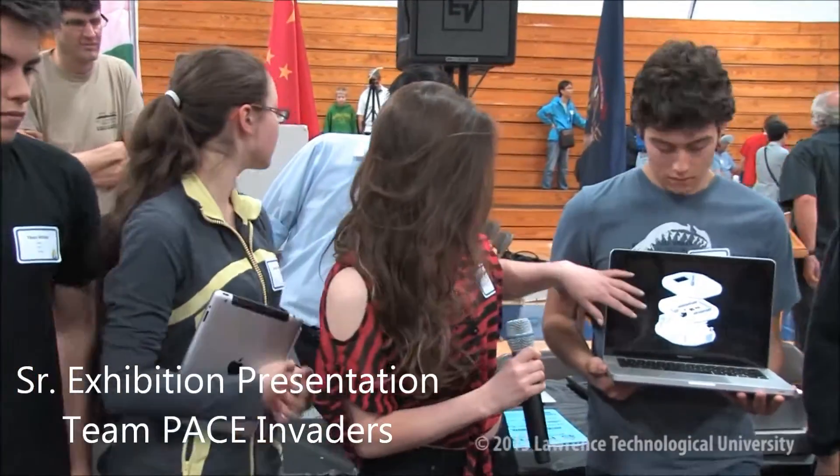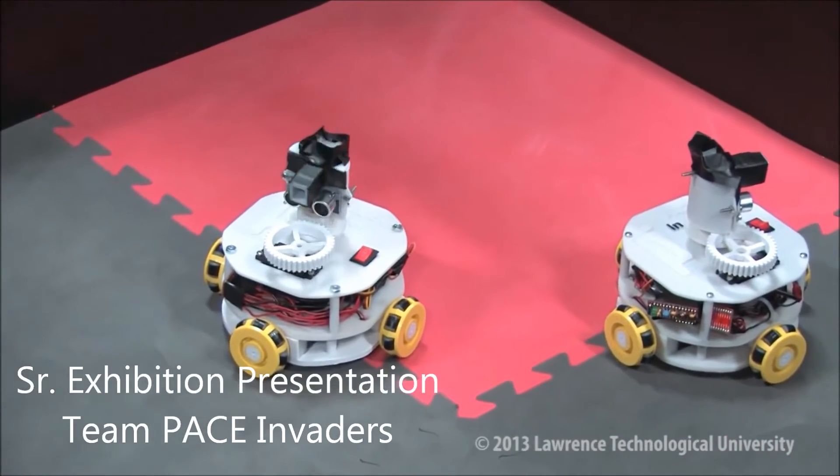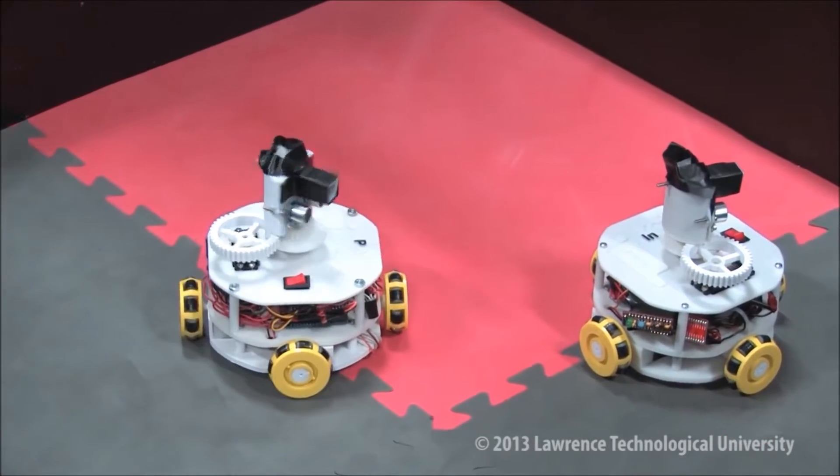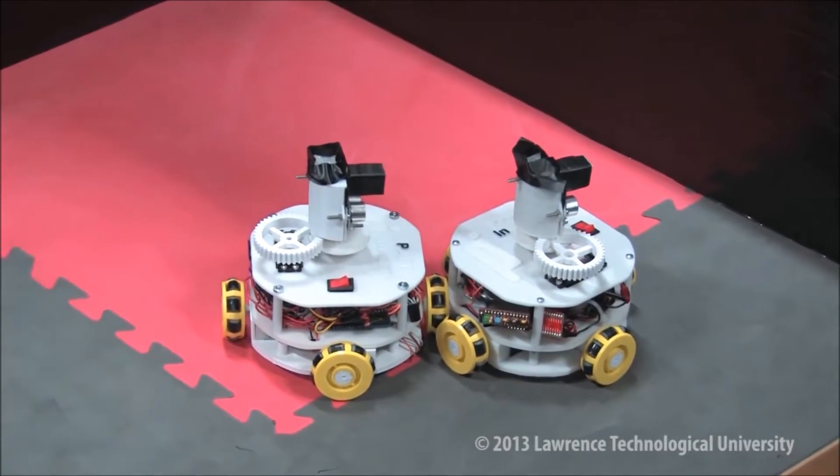We actually designed and 3D printed this ourselves. As you can see, these are the CAD designs that we worked on. It turns on infrared LEDs and the follower robot is able to sense these infrared LEDs using its turret and go towards the lead robot.